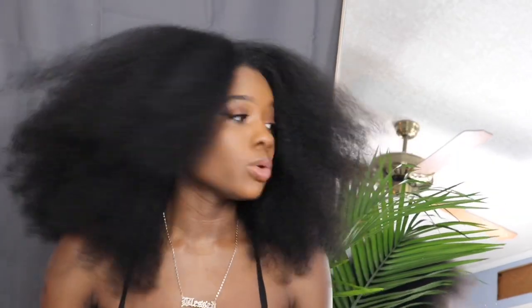Now that I have my products, I am going to start sectioning my hair. I really love my hair blown out like this, so what I'm gonna do is I am going to section it.